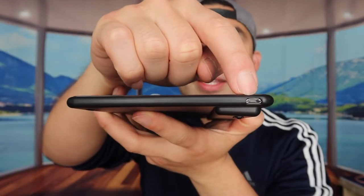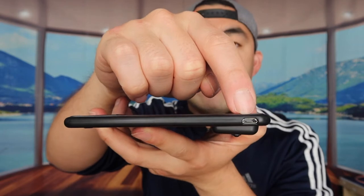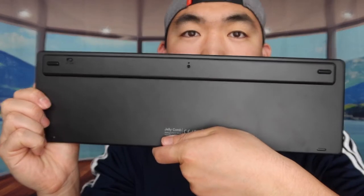Right here is where you plug in the cable to recharge the product. As for battery life, it has a standby of 200 hours, and you only need to charge it for two hours to go from zero to 100 percent.